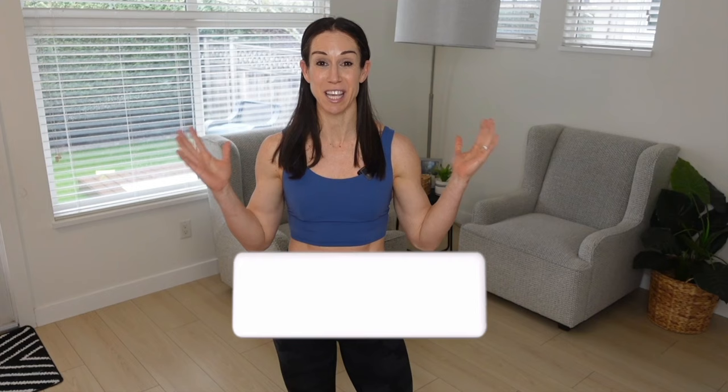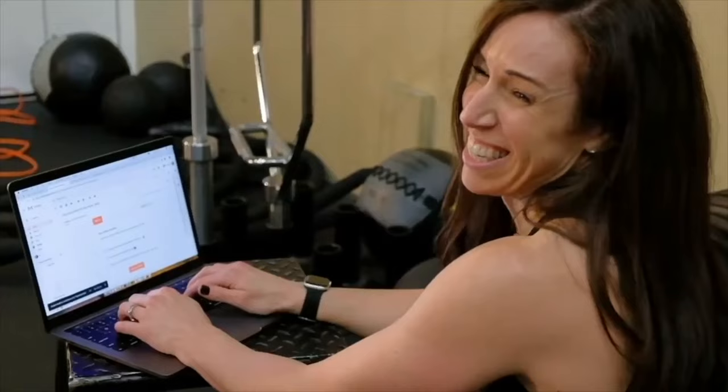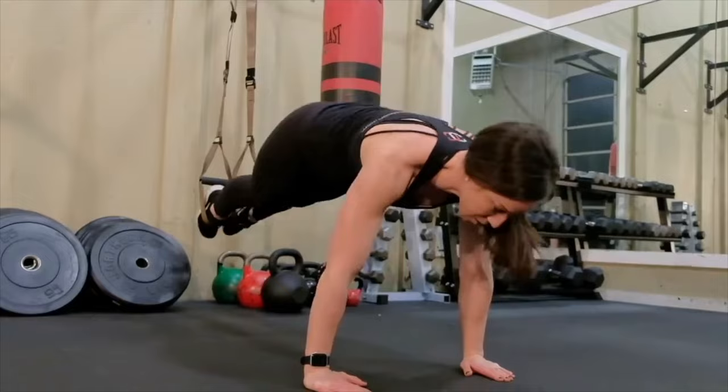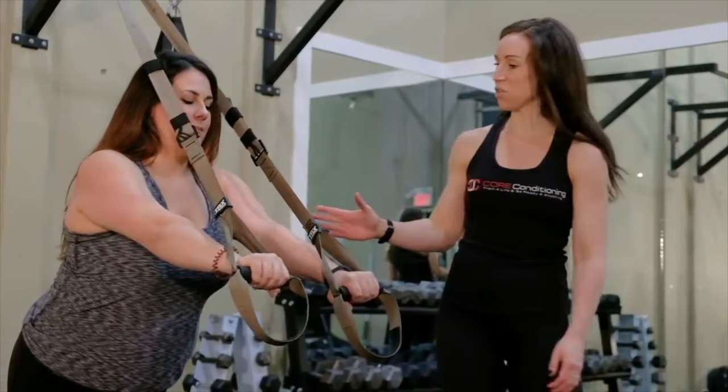As usual I'm going to dive right in, but if you're new to my channel make sure you hit that subscribe button and hit the bell so you get a notification when I release a new video just like this one every single week. My name is Michelle Roots, kinesiologist, personal trainer and nutrition coach with over 17 years experience in the industry helping people increase lean muscle, decrease body fat to become the healthiest, strongest, leanest versions of themselves, and I created this channel because I want to help you as well.